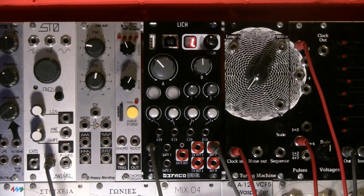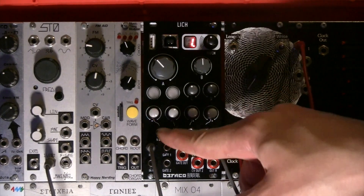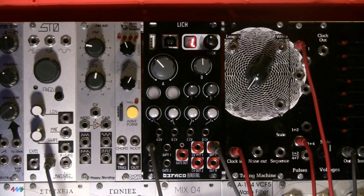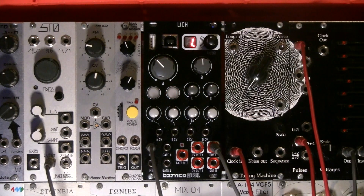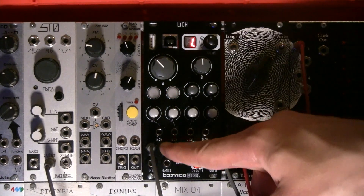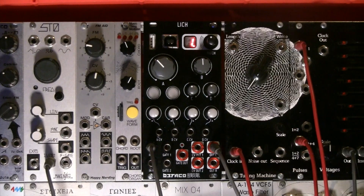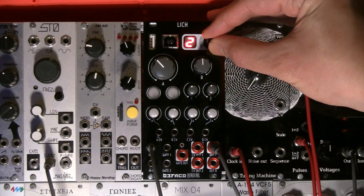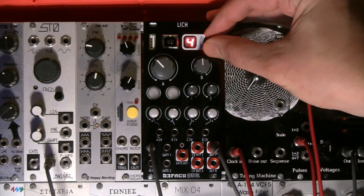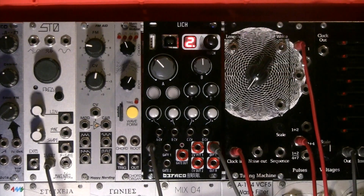Underneath the knobs there are four dedicated CV inputs with a dedicated attenuator for each input. On top of that you have two LED push buttons which are also linked to the two gate inputs at the bottom. In the top right corner you have the rotary encoder push button with the LED segment display which lets you select different presets and also works as a status display, making it really easy to know where you are and what you're doing.